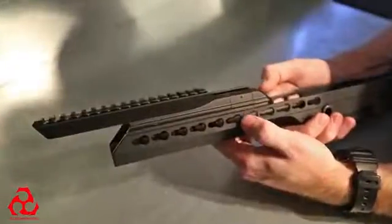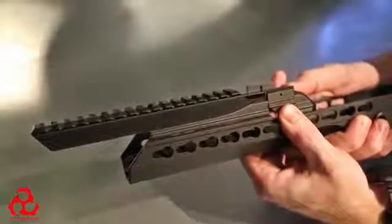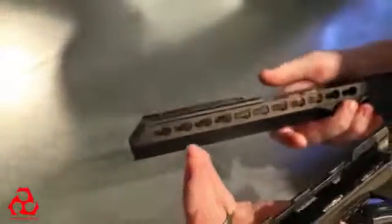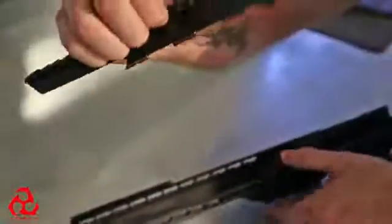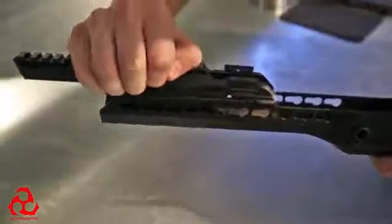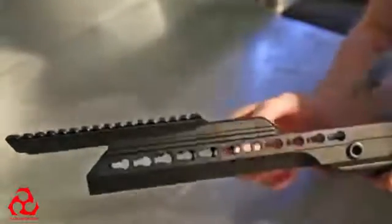This is the Arias chassis quick detach night vision mount. To remove the mount, you just slide these two tabs up and slide it forward — quick detach. It's meant for one-handed install, so if you have your night optic on the rail, the idea is you should be able to come over here and just click it on. Quick detach.